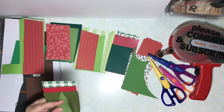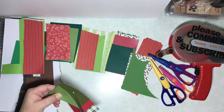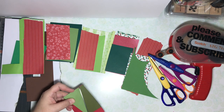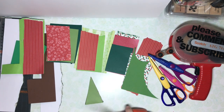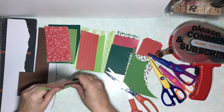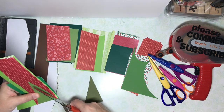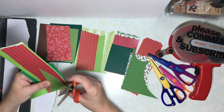I keep my scraps in a bag and also in a huge bin and I just rifle through them looking for what I need. I'd love to hear in comments how you organize your scraps, and by the way, what is too small to keep in your opinion? I keep very small scraps at times and sometimes I wonder if I should or not. Let me know in comments what you think.